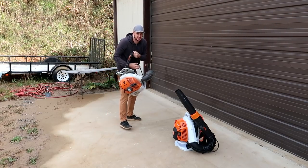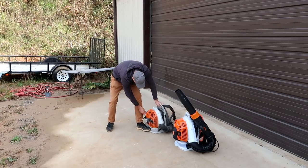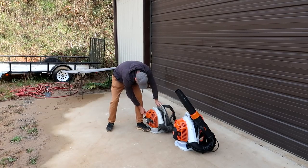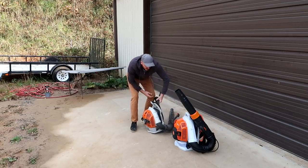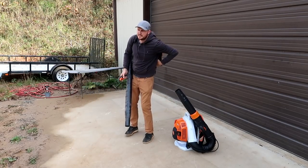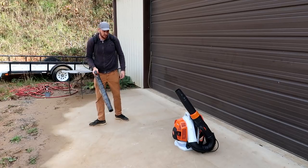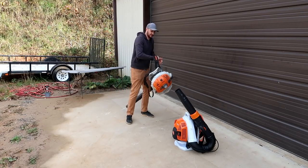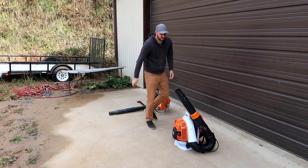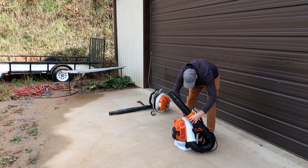But if you turn it off, you have to take it off and restart it every time, which means more bending over. In case you turn it off and want to start it again if you missed a spot, that's the issue. Then you go, and then we can turn it off now. Let's see how we turn this one on instead — it's already been started.